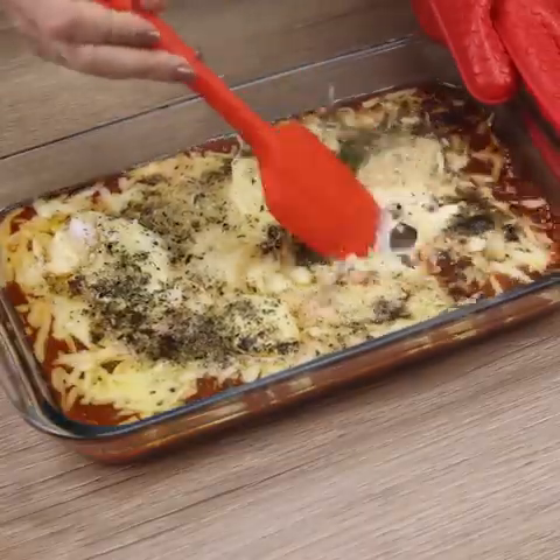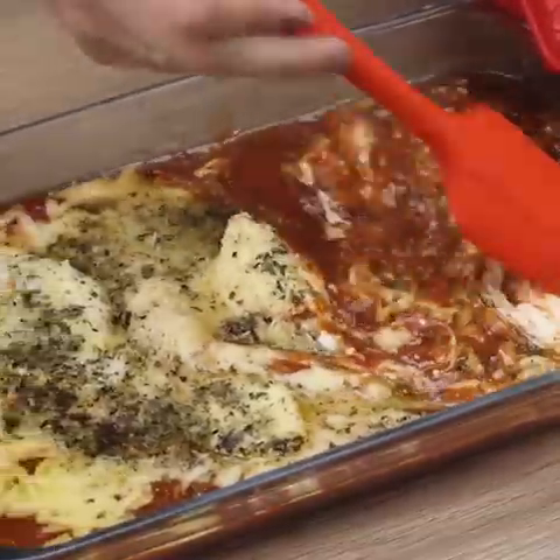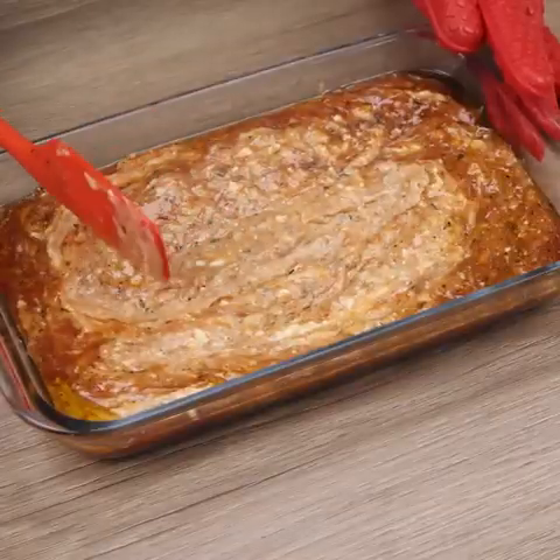Let's stir the ingredients we added to the pan earlier and add our pasta to the pan.